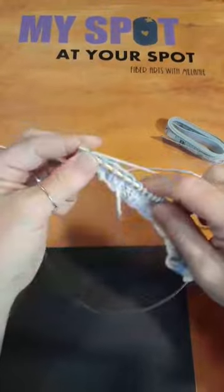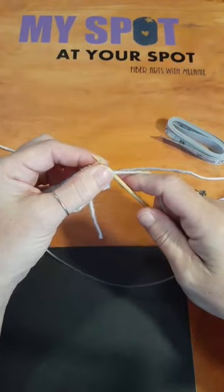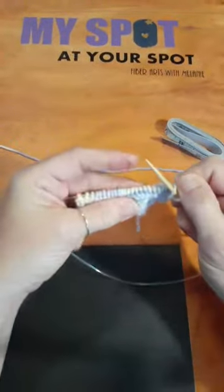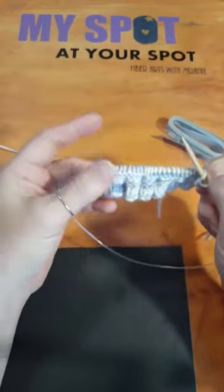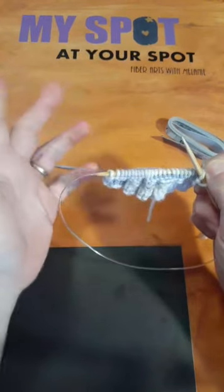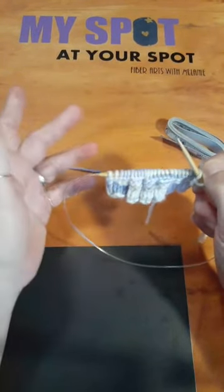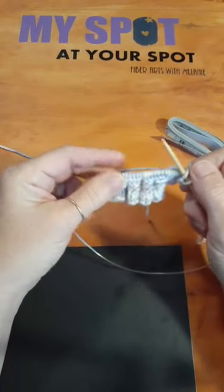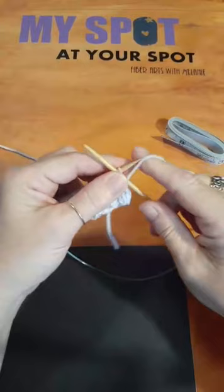We're going to do another purl row. If you want to make clothing, it's very easy — just like I'm showing you now. To make this same sweater in your size, you just take your measurements and do a little math. For a cardigan like this, you'd measure around the widest part of your torso. Lacy knitting takes a little more practice because you have to do different things to manipulate your stitches.